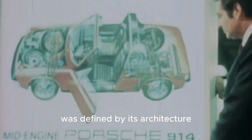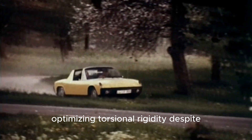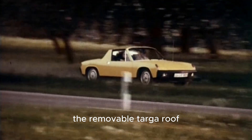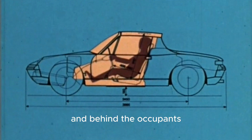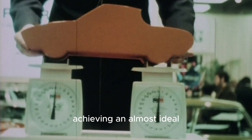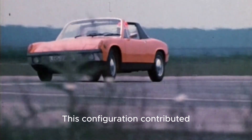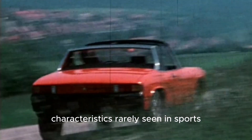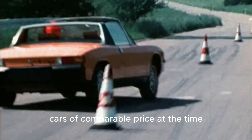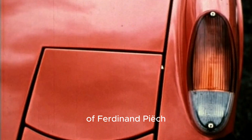At its core, the 914 was defined by its architecture. The chassis employed a steel monocoque construction with a central backbone design, optimizing torsional rigidity despite the removable targa roof. The mid-engine layout placed the power unit ahead of the rear axle and behind the occupants, achieving an almost ideal 49/51 weight distribution. This configuration contributed to precise handling and neutral cornering balance, characteristics rarely seen in sports cars of comparable price at the time. The car's minimalist bodywork was designed by Heinrich Klieh, under the supervision of Ferdinand Piech.